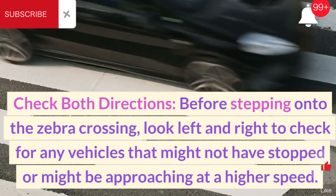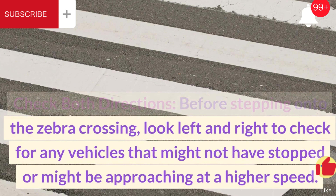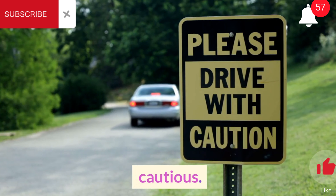Check both directions. Before stepping onto the zebra crossing, look left and right to check for any vehicles that might not have stopped or might be approaching at a higher speed. Even though vehicles are legally required to stop, it's always a good practice to be cautious.